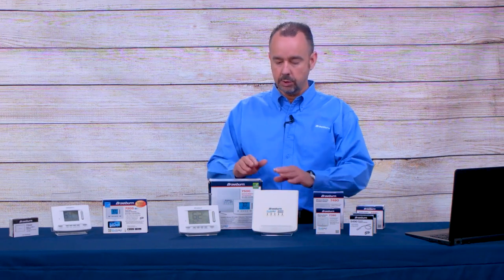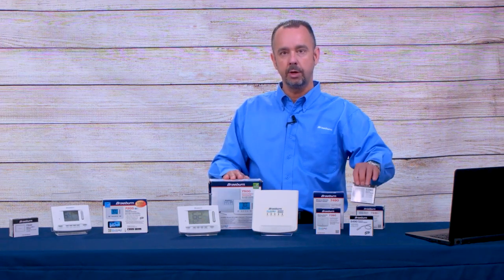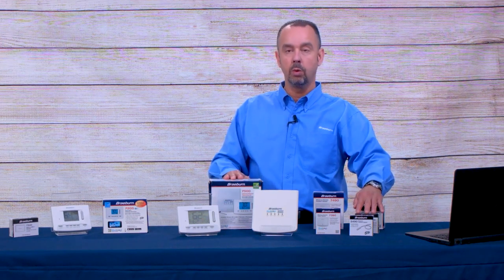It should also be noted that the 7500 can be used with our wired remote sensors. We've got our 5490 outdoor sensor and our 5390 indoor wired remote sensor.